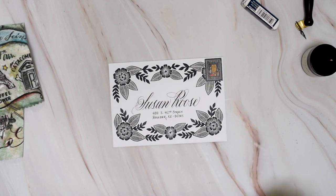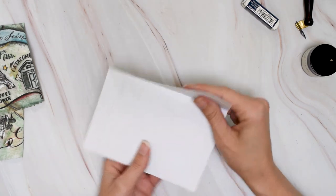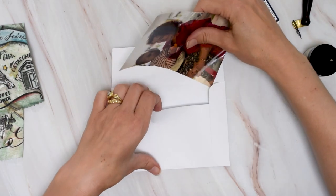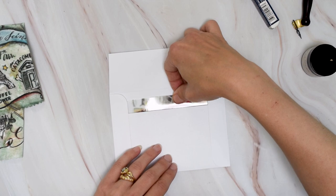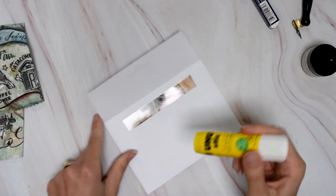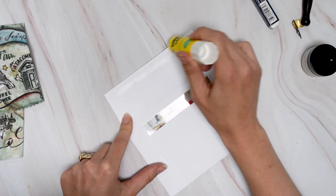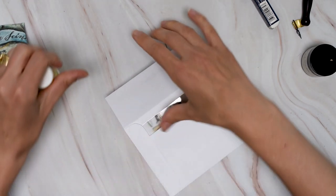I like that these envelopes are the perfect size for sending photos. So in order to send something, just make sure it's about size four by six, tuck it in there, and then to seal, I just like to use my glue stick. If you make several of these at once, I have a lick-to-seal envelope glue recipe that I'll link to, but just for one, this glue stick works really well.